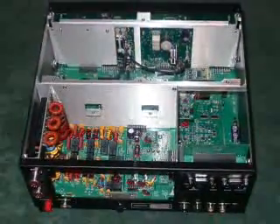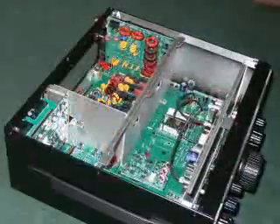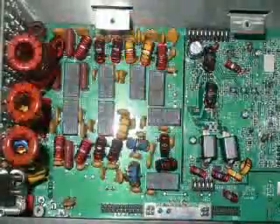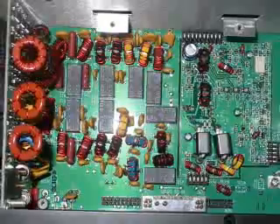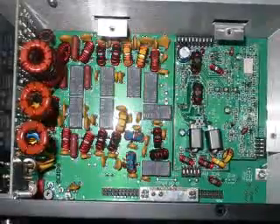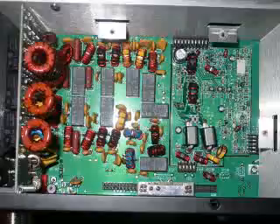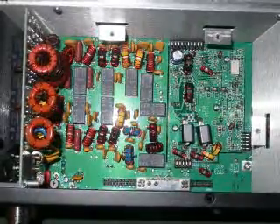First thing is to remove the top and the bottom covers again. This is the space for the PA. The shield you can see was fitted much earlier on in the build since I was building the 100 watt kit. If you're building the 10 watt version and fit the PA slab later, you'll have to fit the aluminium shield you can see around this area at the time that you fit the PA module.